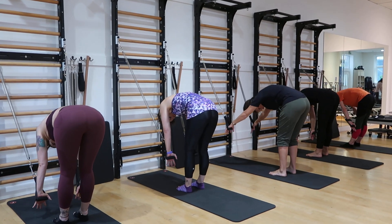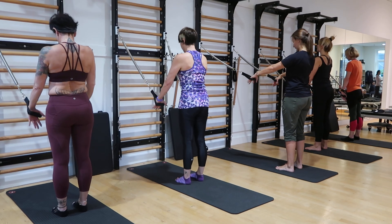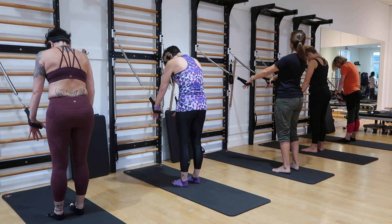3, 4. Stand it up. 2, 3, 4. Take it down. 2, 3, 4. And up. 2, 3, 4.